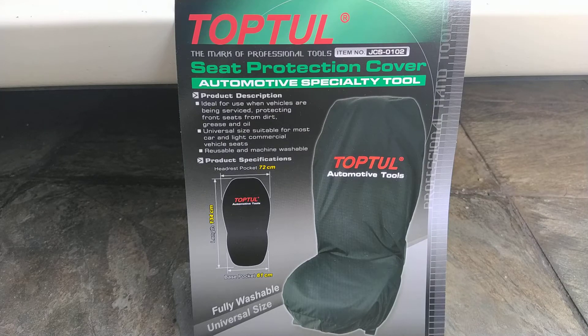Hi, I'm Nick and today I want to talk to you about the Top2 Seat Protection Cover. We lead very active lifestyles nowadays. Whether you are working on your car or working out in a sweat, sometimes we just need to protect our car seats. And what better way to do so with this high quality fabric that Top2 offers.